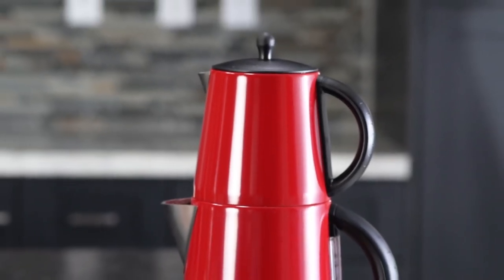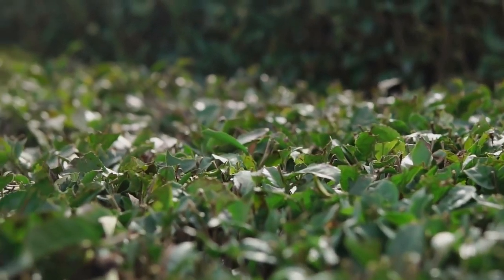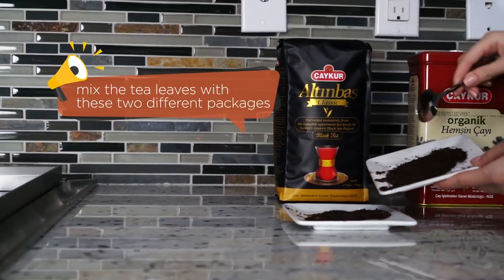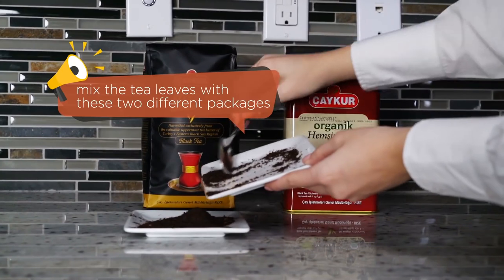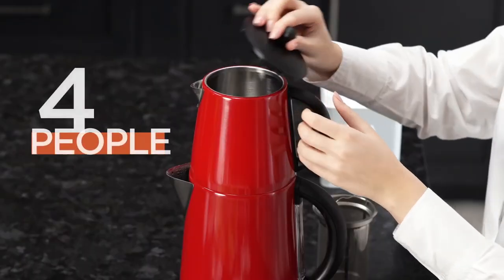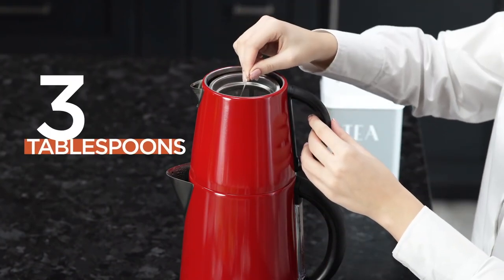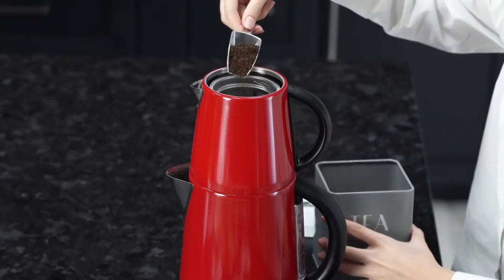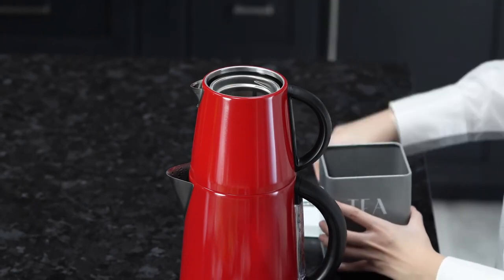Now we can brew the tea leaves. Turkish tea leaves are black and grow in the northern part of Turkey. My second tip for the perfect Turkish tea is to mix the tea leaves with these two different packages — I will provide the link below. For four people serving, we will put three tablespoons of tea. We will put the tea mix into the filter of the tea kettle. With the stainless steel filter, we don't need to use an extra strainer.